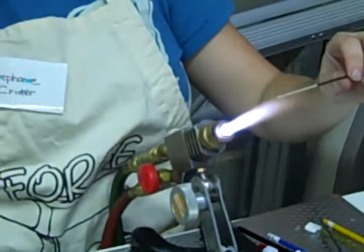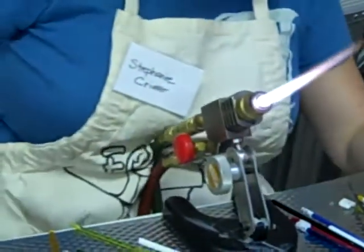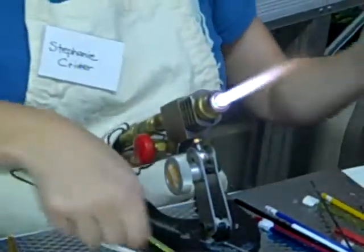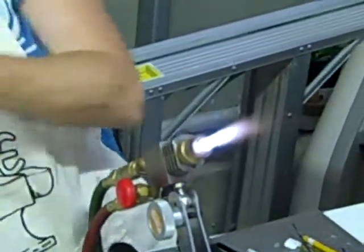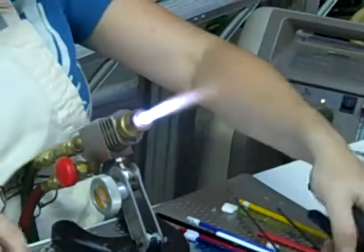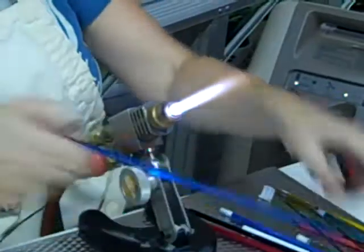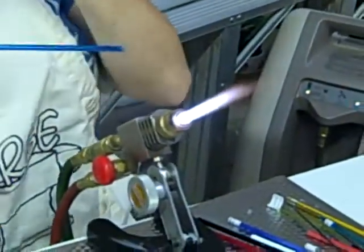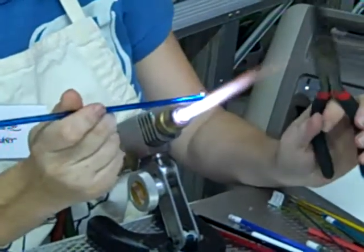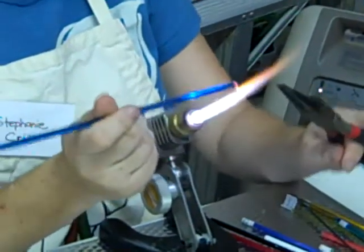Do you want me to swirl it in, or do you want me to just put dots on it? Can you do it like that one right there, the blue and brown right there? What I'm going to do for that one is probably make a green bead and blue stringer. This is called stringer. All I'm going to do is melt the tip of this and then pull a long, super skinny piece so I can wrap it around. So this might be a little bit tricky.